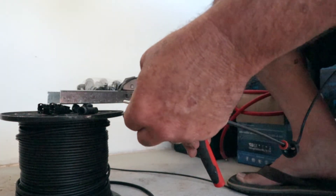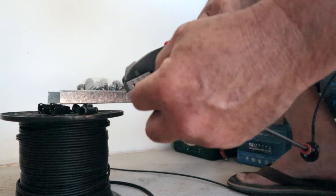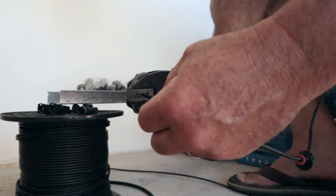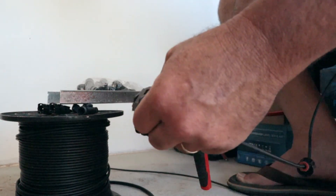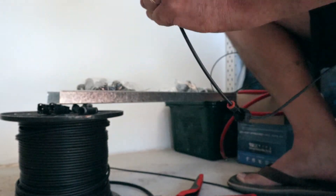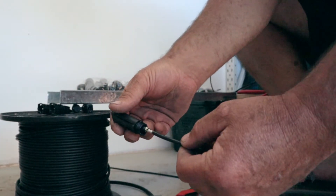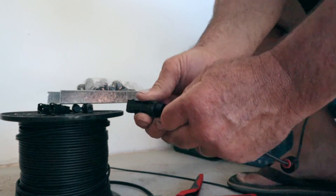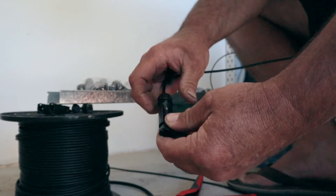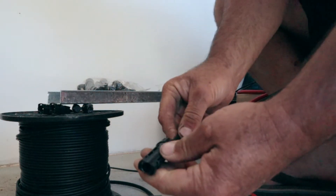Then we get our little crimping tool, put it in the right size one — it's actually a little bit finicky, but there we go. Wire's pushed up, we crimp it down, give it a squeeze, and you end up with a beautiful little crimp. Then just check it, have a look, make sure it's looking pretty good — yep, looks all right. Grab the little socket, and now this will click in. There we go, and it helps so it won't come out. Then we just do up the gland and the nut, nice and tight. And that's it.